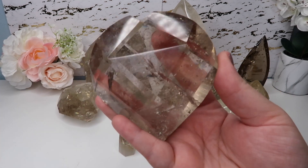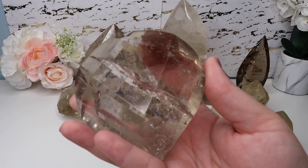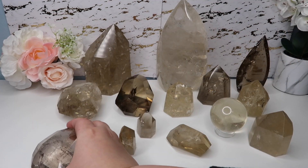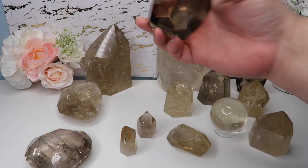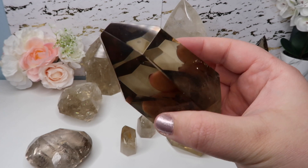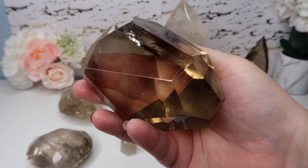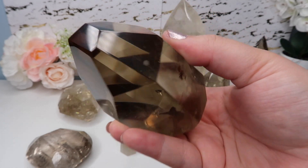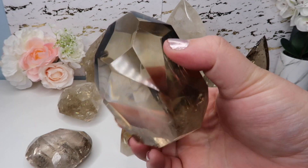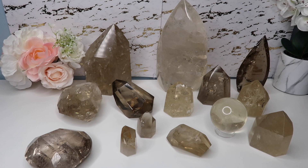For real citrine, you want to look for consistent coloring — it won't have stripes of clear parts. It will have that same beautiful color, either champagne or light yellow, throughout the piece. You won't see spaces of a completely different color. There are also variations on the smokier side, deeper and richer in color, close to smoky quartz — that's why some call it smoky citrine.